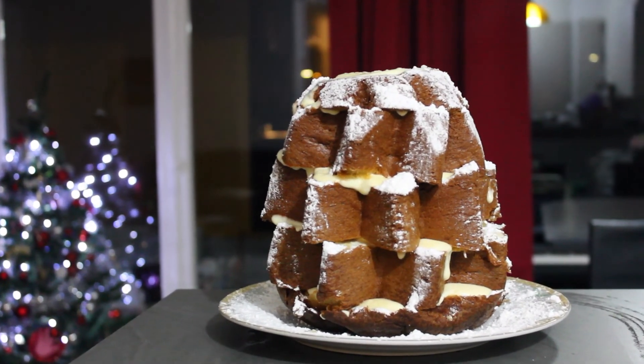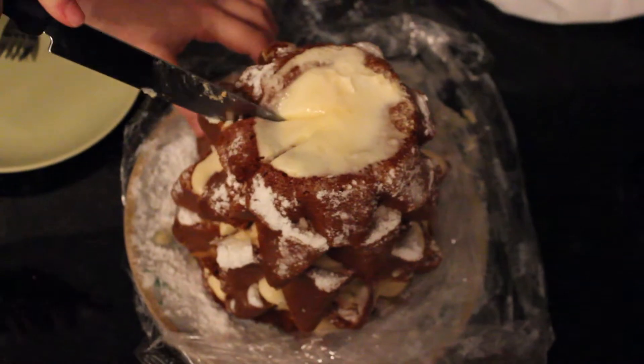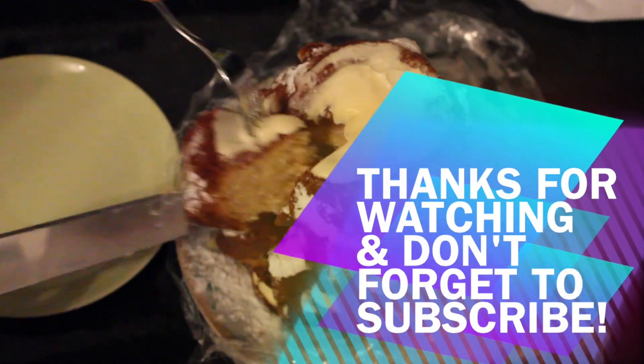This was all for today. I hope you enjoyed this video. If you're new, don't forget to subscribe for more videos like this. I'll talk to you soon. Bye bye.